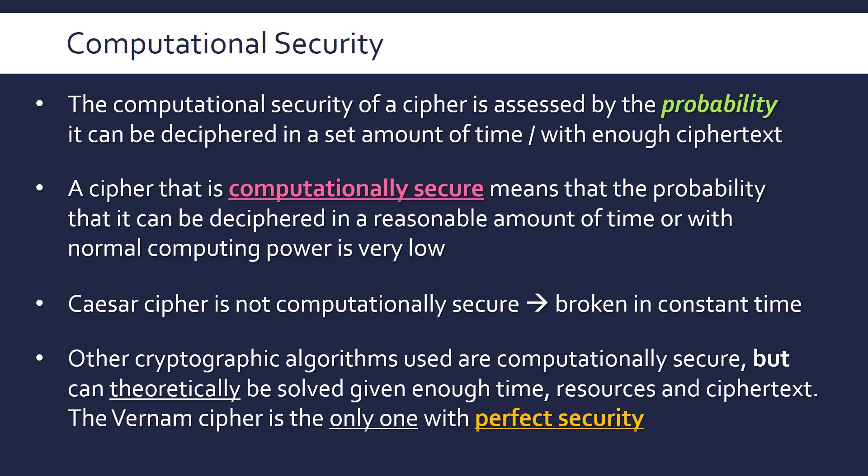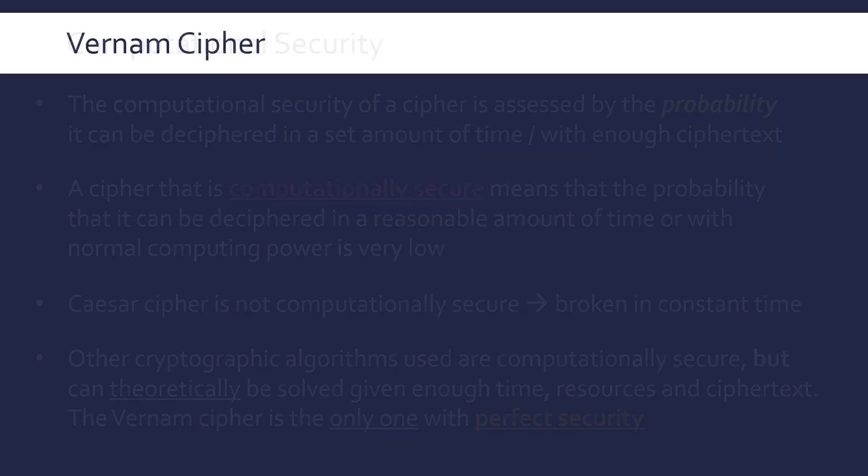The Vernam cipher is interesting because it is literally the only encryption method that has perfect security. It has been mathematically proven to be unbreakable regardless of the time, resources, or length of ciphertext available. It cannot be broken unless you guess and get extremely lucky. We'll come back to this idea once we've looked at the actual cipher.